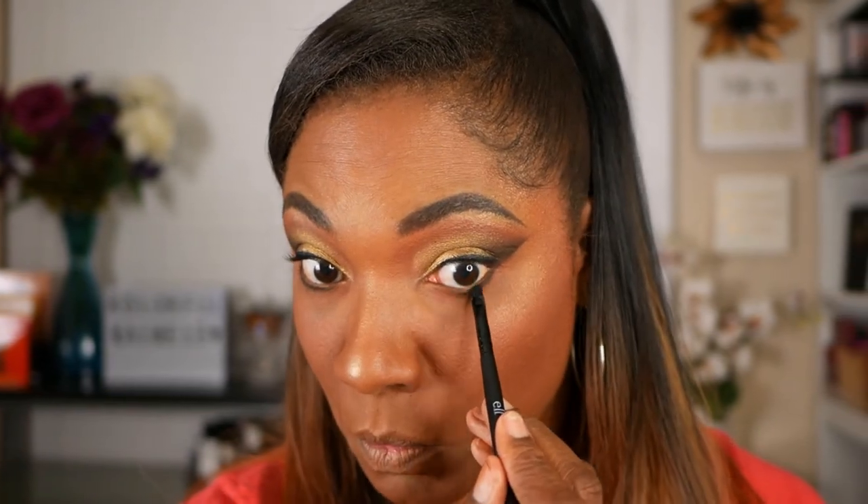So as you can see, this eye look is very, very easy. I only used three shades to create it and it wasn't hard at all.